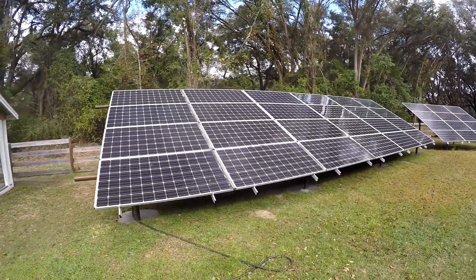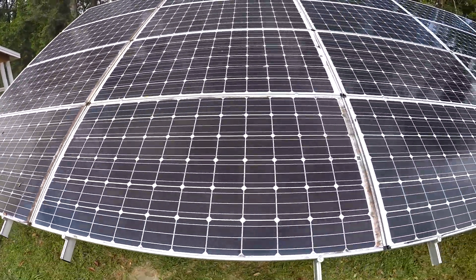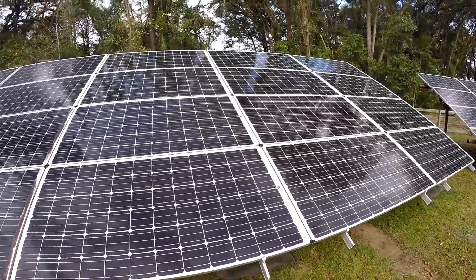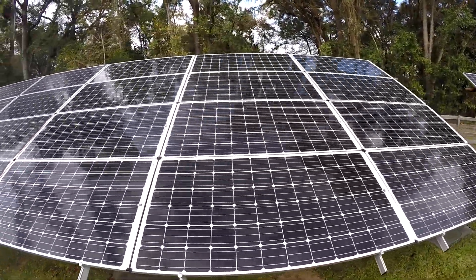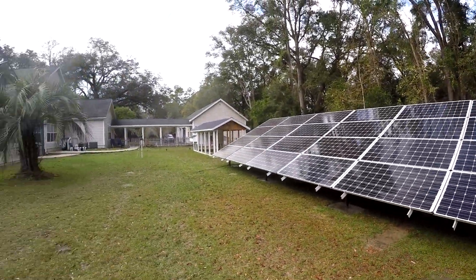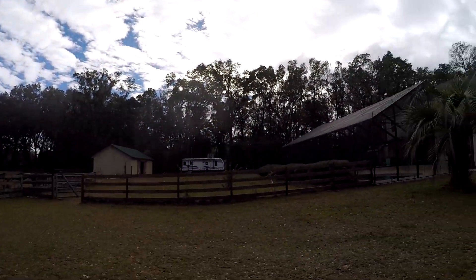So this side is still very dirty, and this side is clean. Look at that — looks like new. So we'll just wait for the sun to pop out here, which could be a while, and then we'll see how it does.